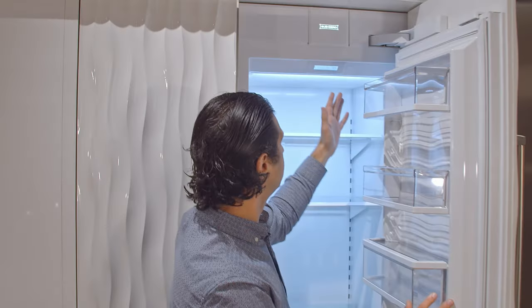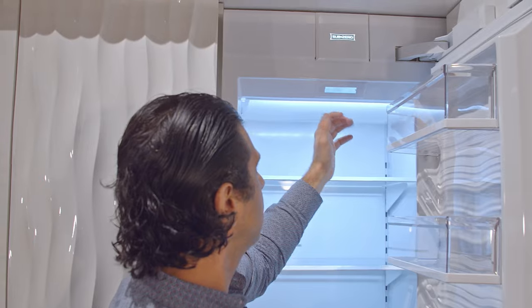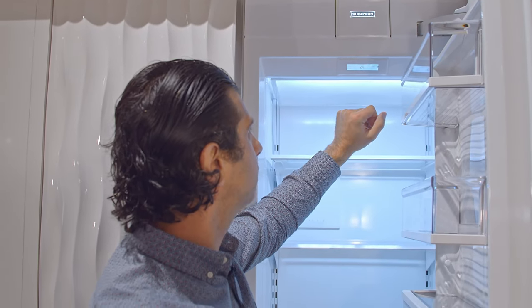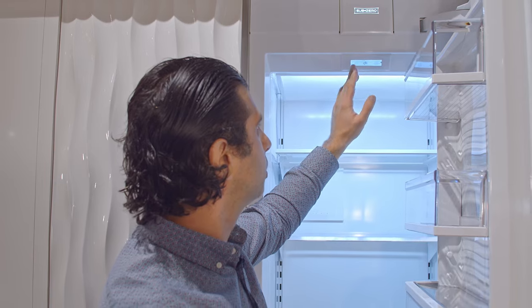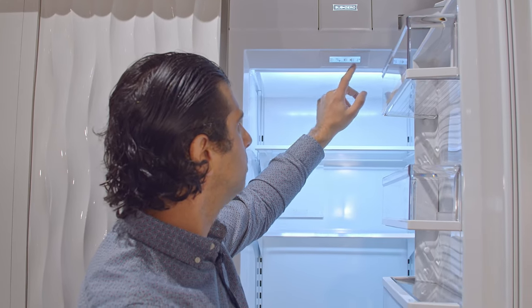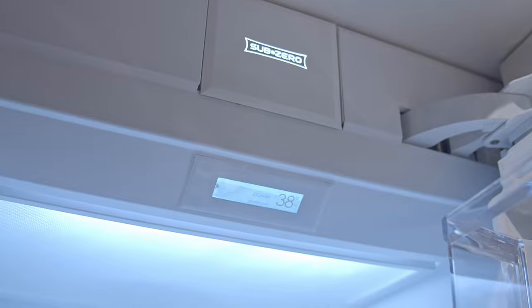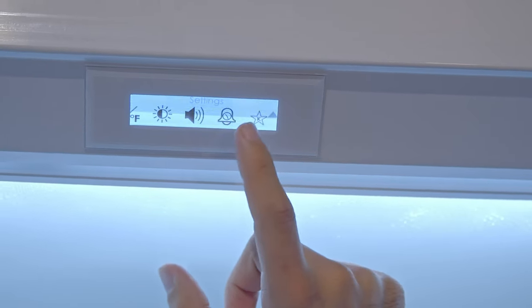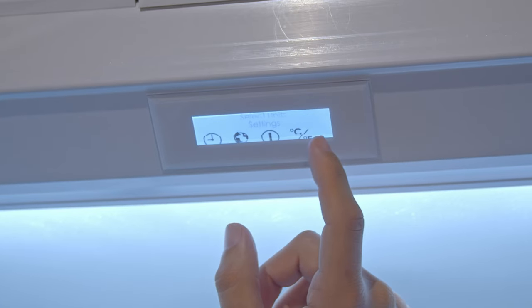The controls on this unit are pretty simple to use — click on the top. This is the non-dispenser version, so you have your air purifier on or off, your door alarm on or off, and your settings on the screen above. You slide through like you would on your phone. It does feature Sabbath mode, which will shut off the lights when you open the door during the high holidays.